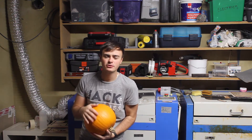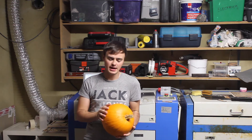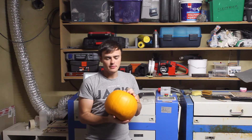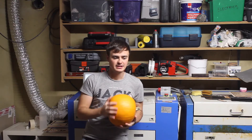Hello guys and welcome back to my channel. So today I'm going to be laser engraving a pumpkin to see how it works out. Obviously it's a rounded spherical shape so it might not work out well — but who knows, let's give it a go and see how it comes out.